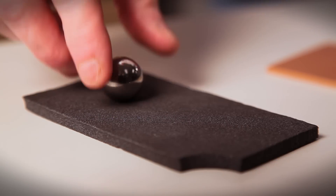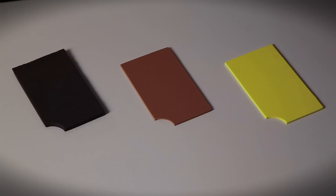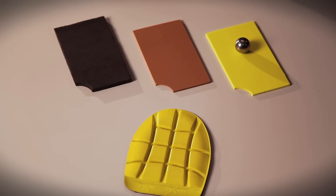The first one, as you can see, provides very little absorption. The second one showed a noticeable improvement, and the third one was excellent.